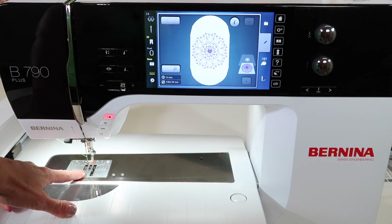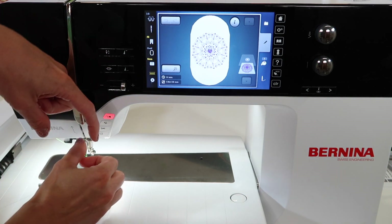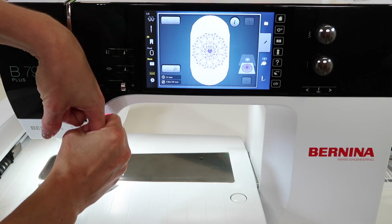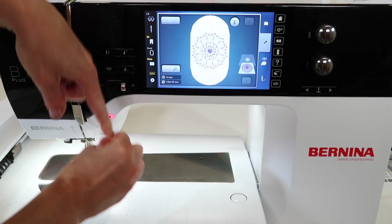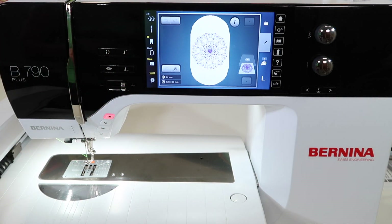Why a straight stitch throat plate during embroidery? It just makes everything so much more precise. The needle can only go up and down, and you really get a nice clean stitch every time that needle goes down through the hoop. That hoop is moving — you've got fabric going in all different directions — and it truly gives you a better stitch. Get in the habit of putting your straight stitch throat plate on when you switch over to embroidery.